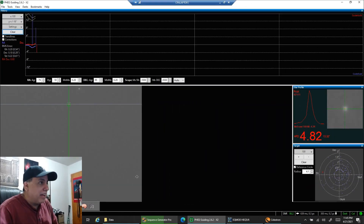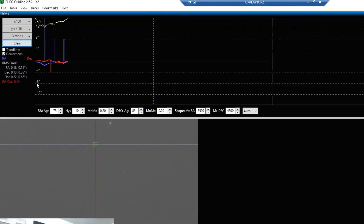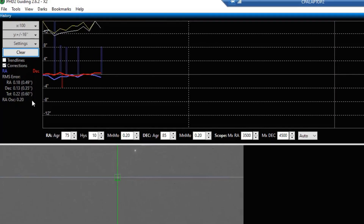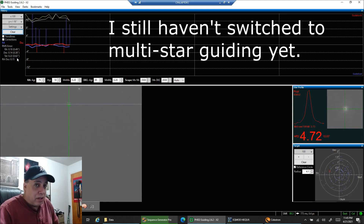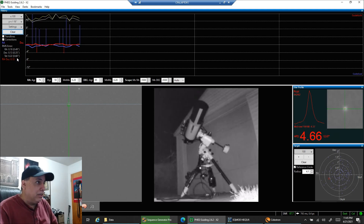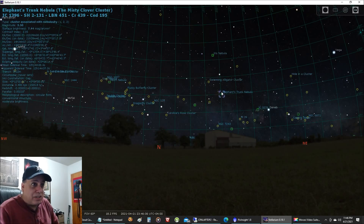Here's how my guiding looks after that fix. I just refreshed and cleared it out. Letting it run — 0.62, 0.6 — I'm looking at the total RMS here. That's definitely the best I've seen in a long time. I think the quick fix, even with the wrench, will work for a while until I get that handle. This is actually very good, considering how low I'm pointing right now — only about 15 degrees high to the north.